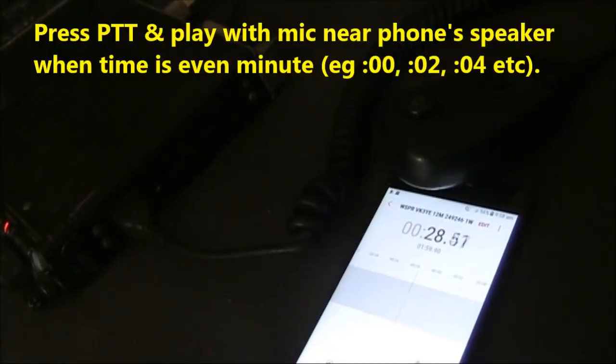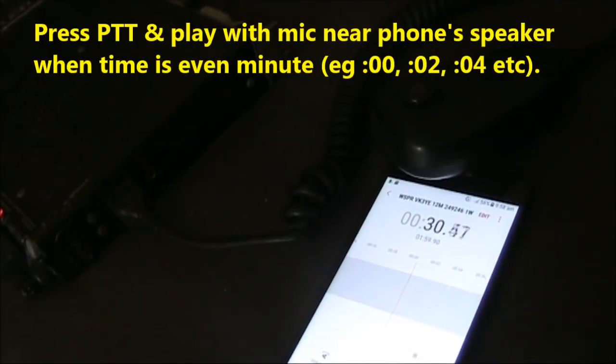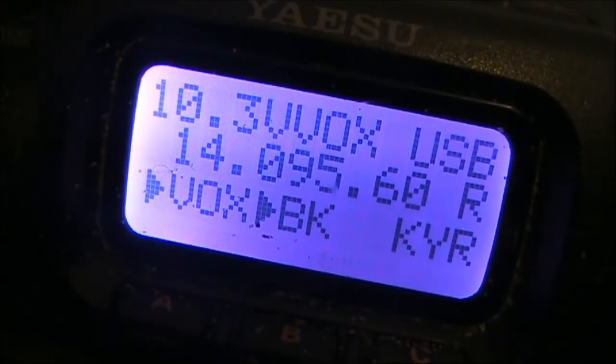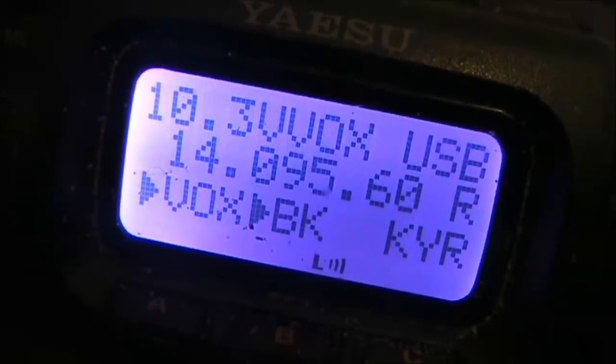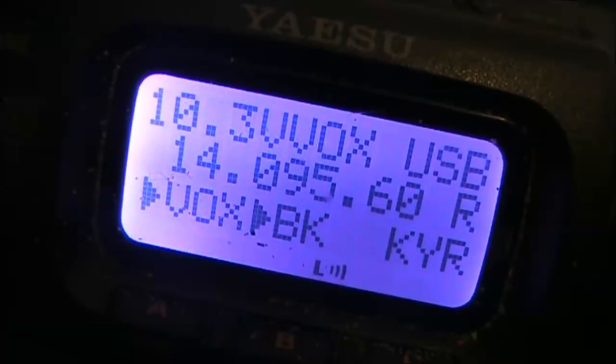Approaching an even minute. To make transmitting a little bit easier, you could use the VOX function, so then you don't have to press the PTT.